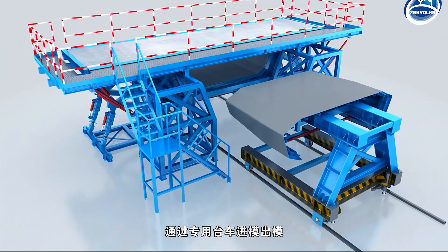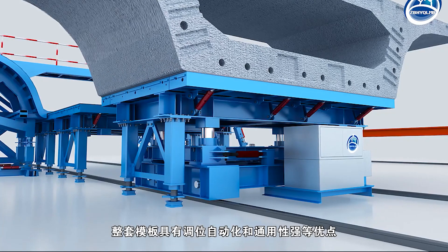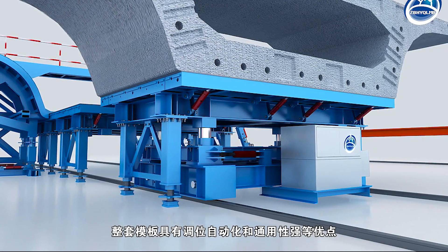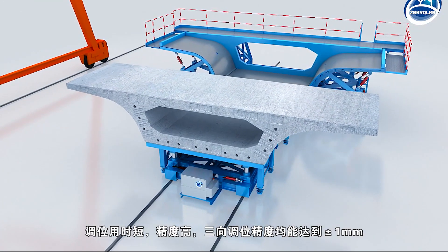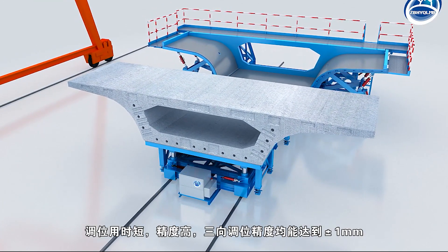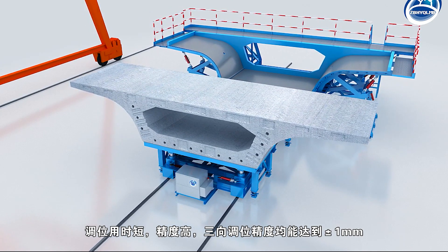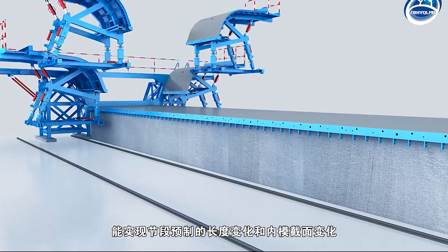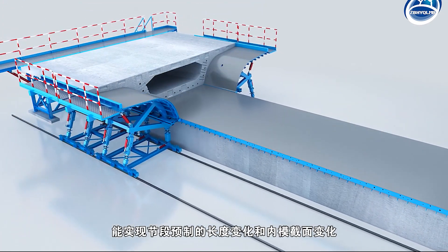The template is put in and out by a special trolley. The whole template has the advantages of automatic and universal alignment, short alignment time, high precision, and three-way alignment accuracy can reach plus or minus one millimeter.